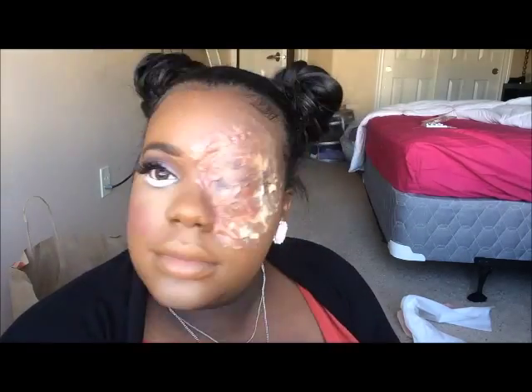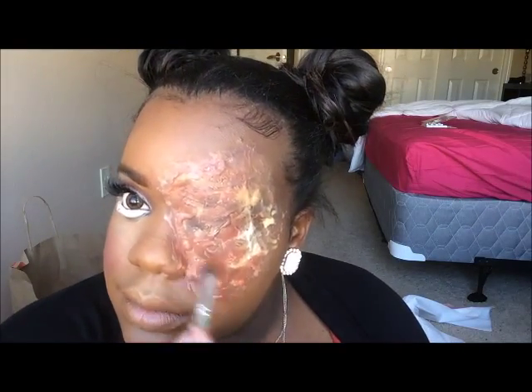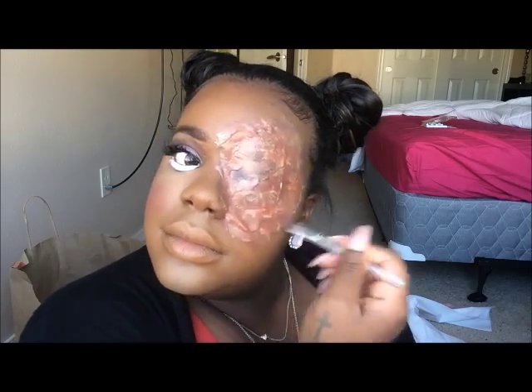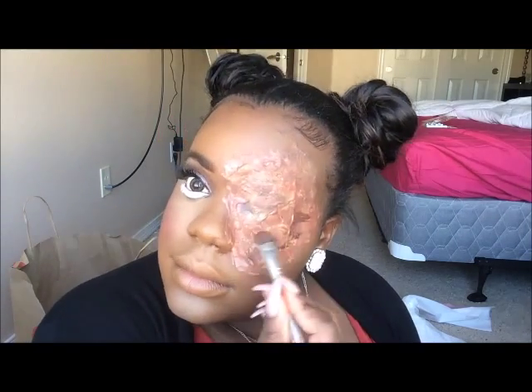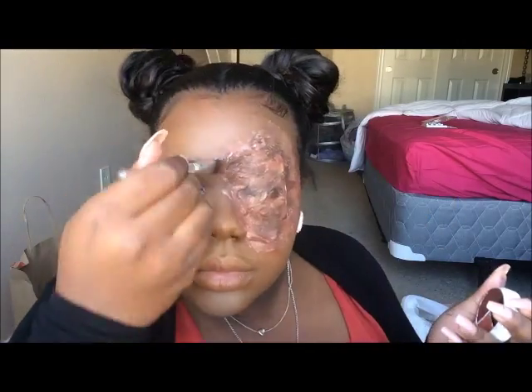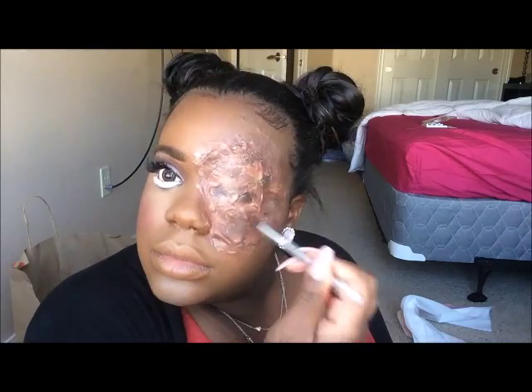I'm going to go in and go over that with some white eyeshadow. Then we're going to move on to the scarring. I'm setting my under eye with my Ben Nye little compact banana powder.